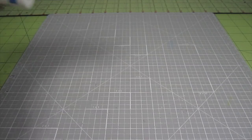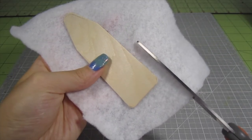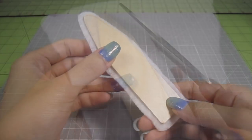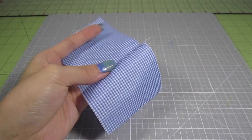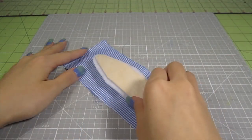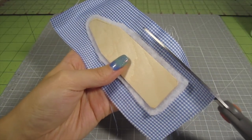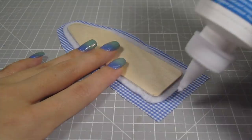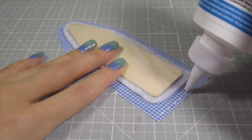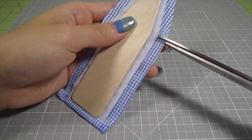I grabbed some thin batting and some no-sew fabric glue. Glue the wood to the batting and cut off the excess, leaving about a ¼ inch trim around the edges. For the fabric, I'm using this blue plaid piece from my old dollhouse kit. Apply a bit of fabric glue to the batting and press the piece firmly onto the back of the fabric. When it's dry, trim off the excess fabric leaving about a ½ inch trim around the edges. In order to prevent the fabric from fraying, I'm going to tuck in the edges — apply some glue and fold the fabric inward. Do this all around the ironing board.